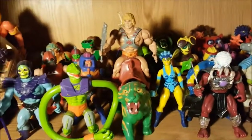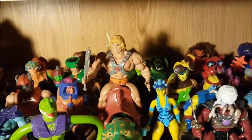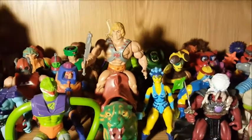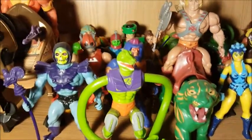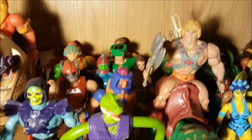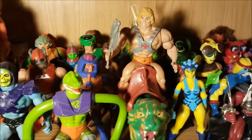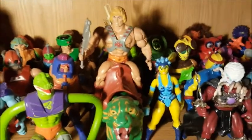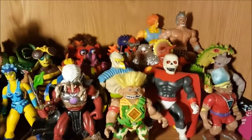Down here on the third shelf are actual vintage Masters of the Universe. I've been slowly collecting these back again, but not going too crazy — I'm starting with the figures I really like before I eventually buy them all. These are not the ones I had as a kid. Over on this side are various Masters of the Universe knockoff lines. You can see Lion-O from Thundercats back there, and this guy is actually from a Tarzan set.